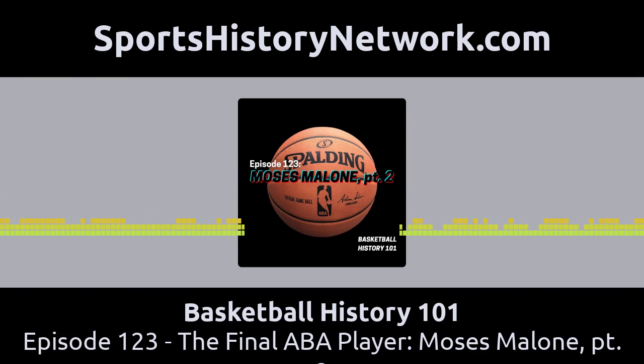Hey there, sports history fan. This is Ross Bliley, the host of the Pigskin Tales podcast. Are you looking for that perfect, unique gift for your sports-loving child or grandchild?